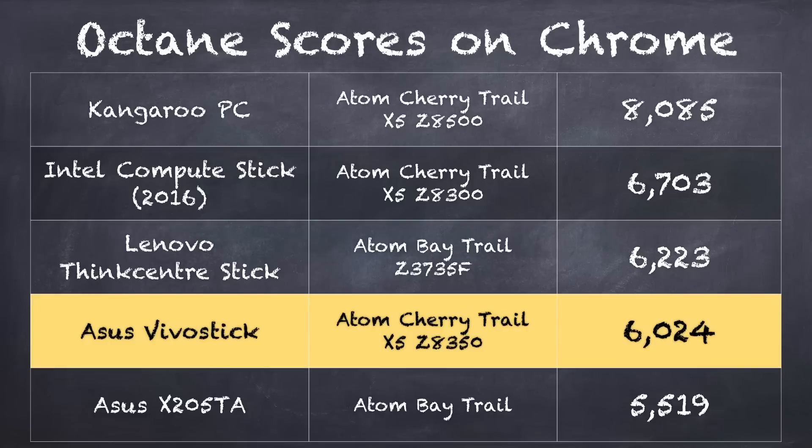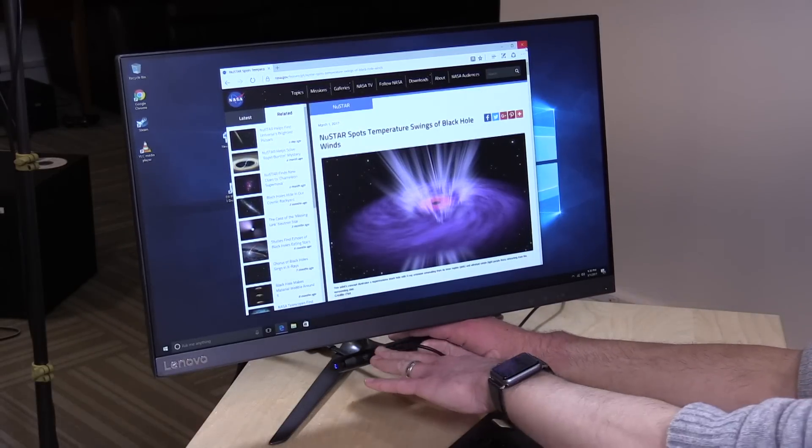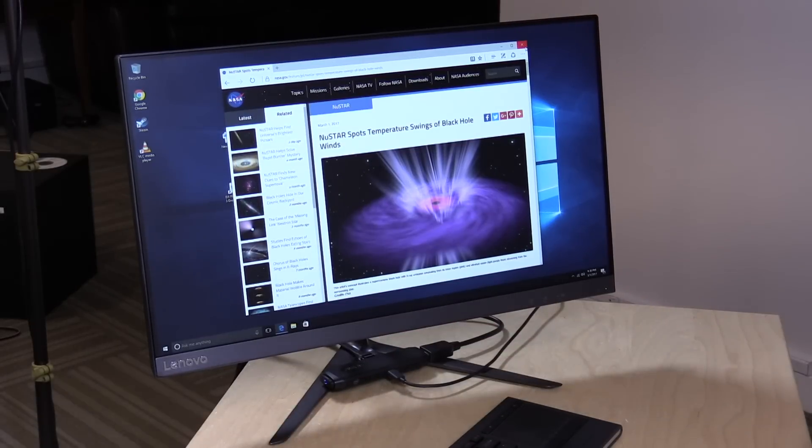I also ran the Octane Benchmark Test, and we got a score of 6,024, which actually puts it behind the Intel Compute Stick that has pretty much the same processor — that one came in at 6,703. This benchmark runs in Google Chrome and is a collection of scores based on things many people do on the web today — different applications, websites, and scenarios. It's not a bad score, but there are computers running with similar hardware that run faster. I think it's due to the smaller form factor: the fan on this one is smaller than on the Intel device, so it can't dissipate heat as effectively, and as a result this one runs a little bit slower.